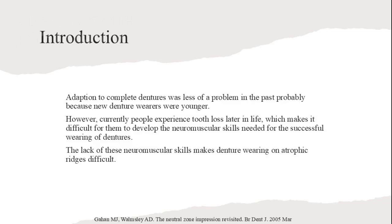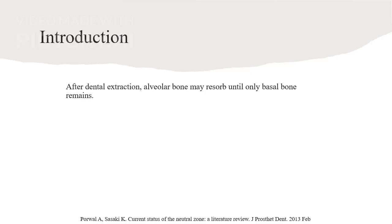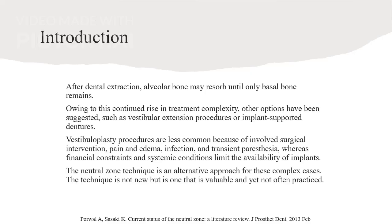Adapting to complete dentures was less of a problem in the past, likely because new denture wearers were younger. Nowadays, people experience tooth loss later in life, making it essential to develop neuromuscular skills for successful denture wearing. After dental extraction, alveolar bone may re-sorb until only basal bone remains. This complicates treatment, leading to suggestions like vestibuloplasty or implant-supported dentures, though these are less common due to various constraints. The Neutral Zone Technique offers a valuable alternative.